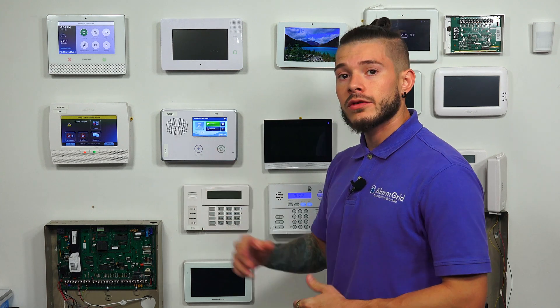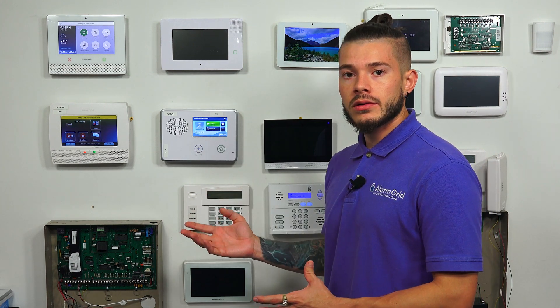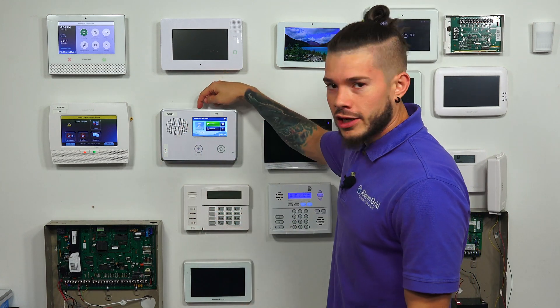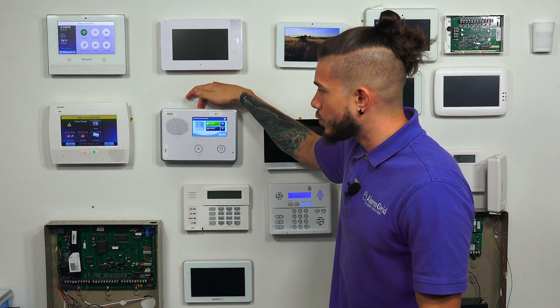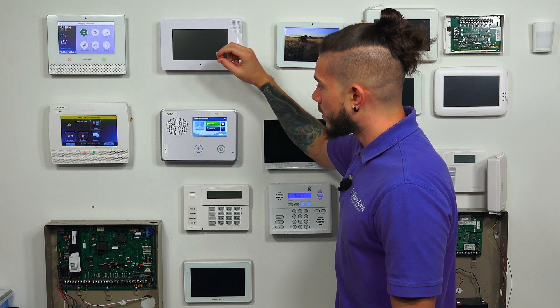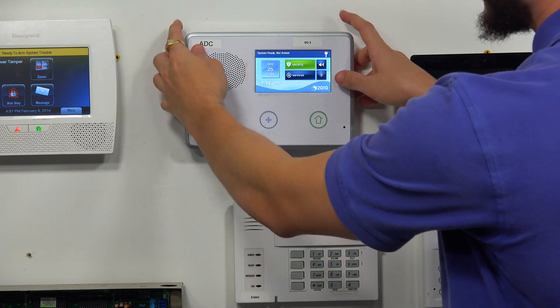The first thing we're going to need to do is power the system down. I need to open the system up and remove the adapter. If you have a barrel connector in the back, just unplug that. If you have it hardwired to the positive and ground terminals, you'll want to unplug the transformer at the outlet. Also, if the system isn't coming off the wall, check the top center — there is usually a set screw holding it in place. You'll need a Phillips or flathead to remove that screw, and then the system just comes right off.